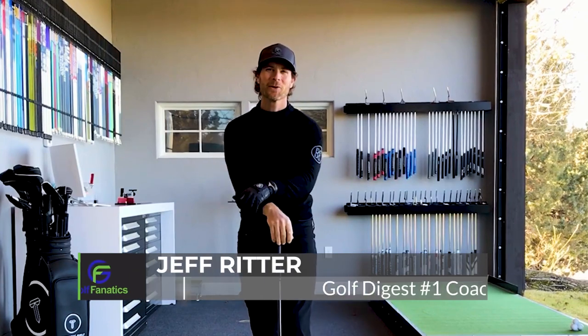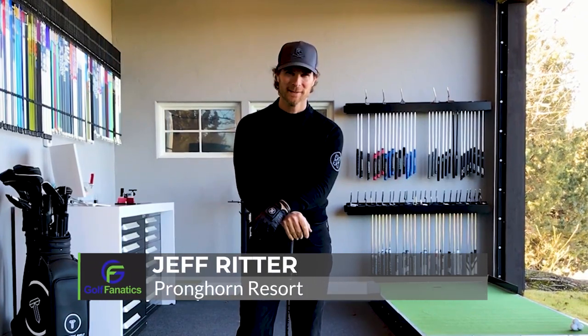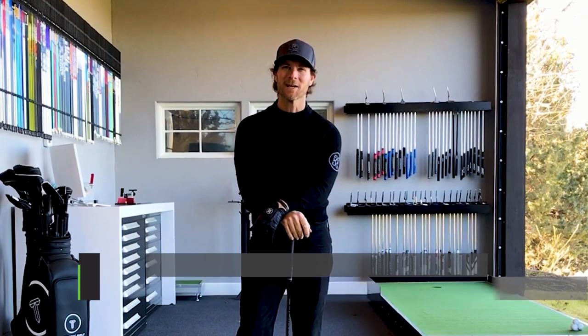Hey there, golf fanatics. Jeff Ritter here coming to you from my academy at the Pronghorn Resort in Bend, Oregon. Up next, I've got four ways to help you create a smoother start to your golf swing.